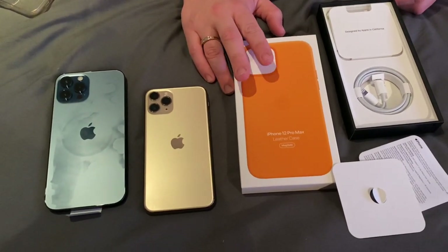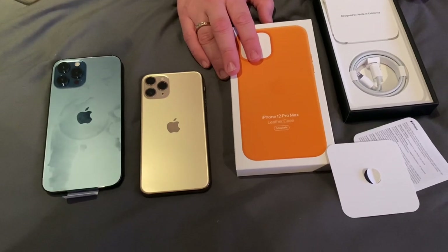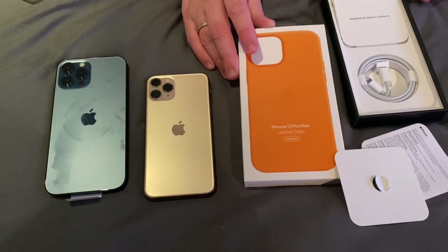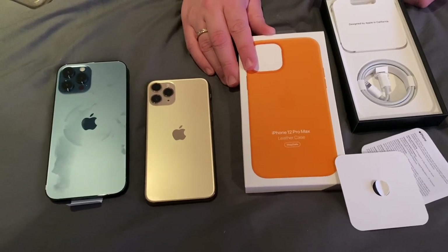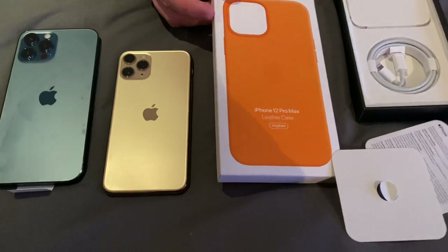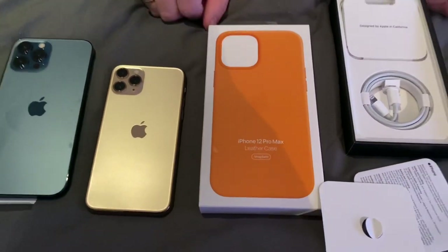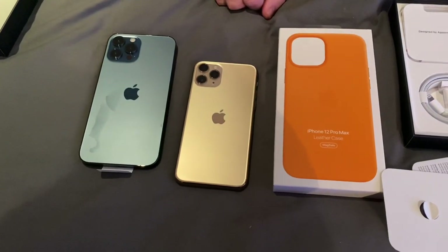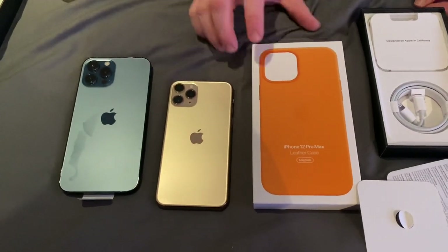The wife has chosen to go for an official Apple case. This is what I think they call, color-wise, California Poppy — it's like a mango color actually. And this is a leather case specifically for this iPhone, the iPhone 12 Pro Max. Not cheap — you ain't going to get any change out of 60 pounds for the case itself.